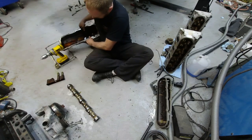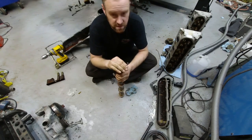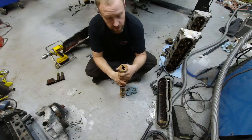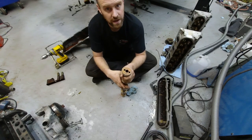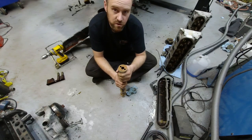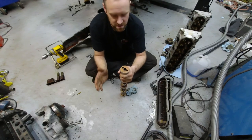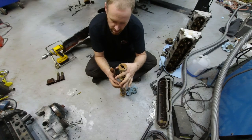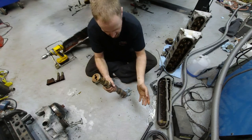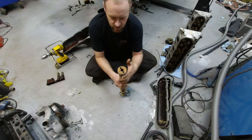For the last 6.2 liter-specific item: if you're doing a DOD delete, Texas Speed is a great source for camshafts. However, there is no known direct replacement 6.2 liter non-DOD camshaft with the same lift and duration. You have to go with an LS9 camshaft or a 6 liter camshaft with different lift and duration. You may or may not need a tune — it might run fine without one, but there is some concern about fueling behavior with slightly different lift.